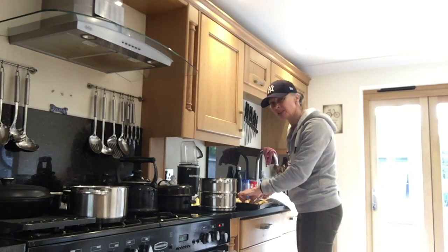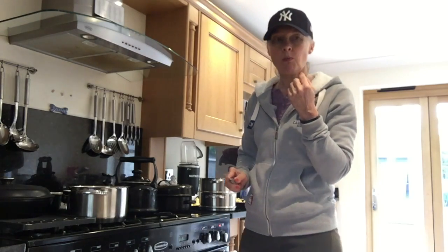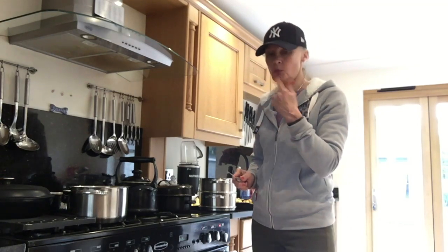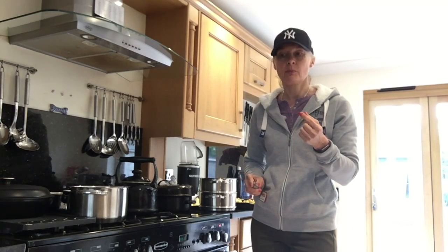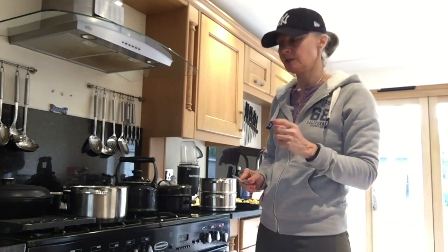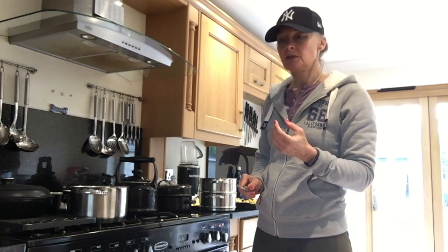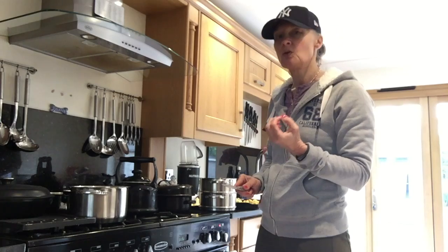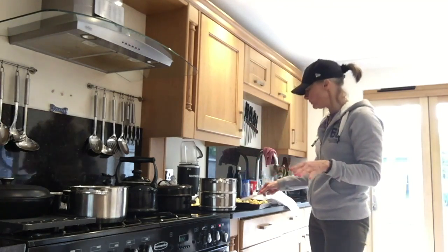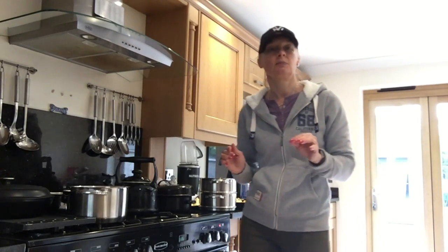I have to do the obligatory taste test. Mmm, really lovely. What I like is the lemon juice has a really nice sharp tang and a kick to it. You get the mellowness of the olive oil and the quite gutsy flavour of the garlic. And all together, that makes for a really, really delicious cauliflower.